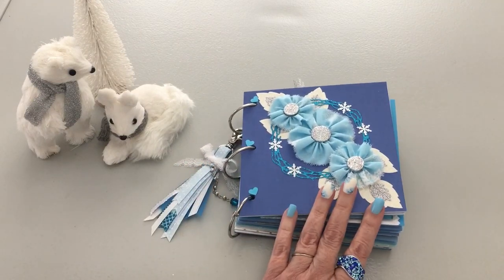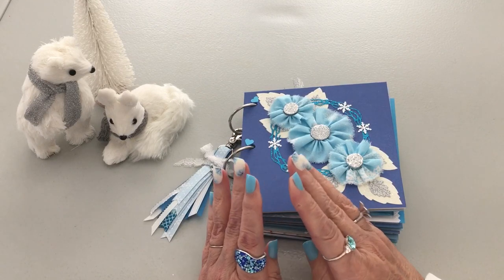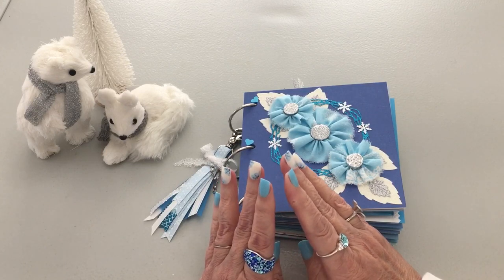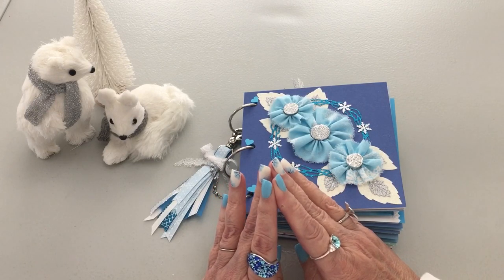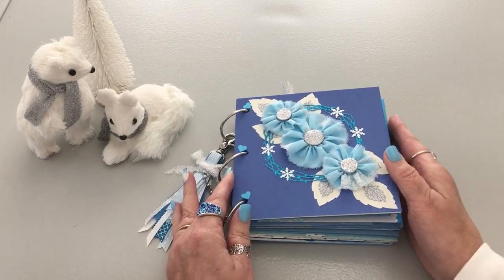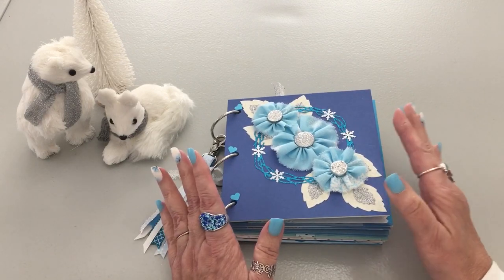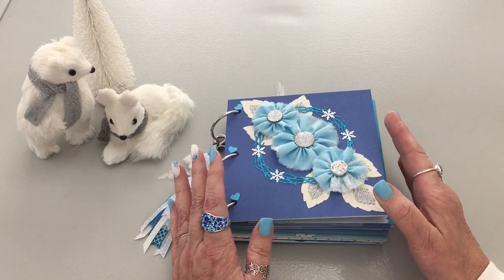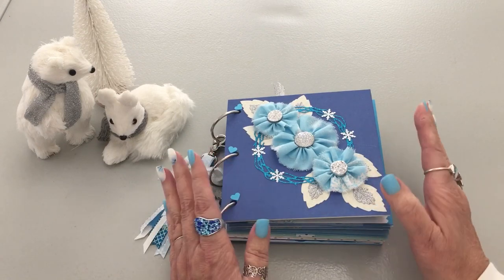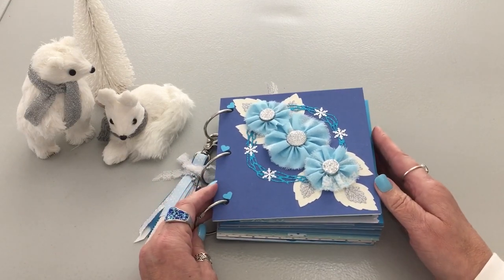The giveaway rules: you have to be 18 or older, you have to give this video a thumbs up, and you have to write below why you enjoy journaling — why you enjoy writing about your family or a time of year, or just why you enjoy writing and documenting in journals.